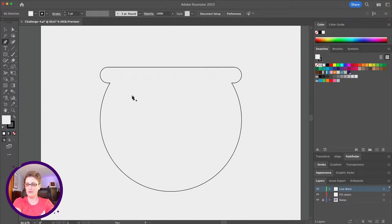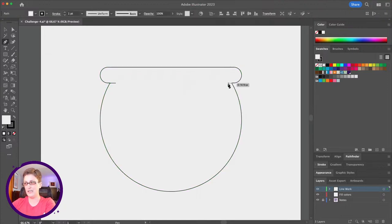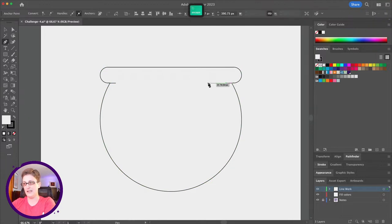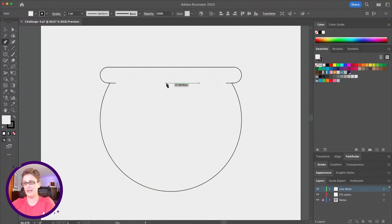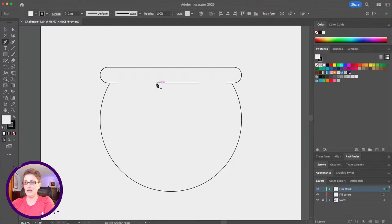Let's switch to the pen tool and get into some pen tool work. Using smart guides, I'm going to align along this edge to bring a little bit of that edge back into place. With the pen tool, you can hit Escape while working to release the current line. So you can keep drawing, hitting Escape to end each line, then start a new one.